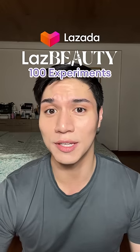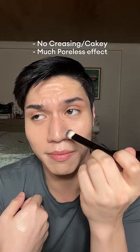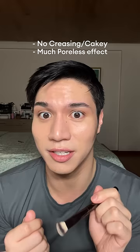We'll be doing Last Beauty's 100 Experiments — experiment number 68: eyeshadow primer for the nose. It has the results of being crease-proof, poreless, and non-crusty, as a person who has an oily face.